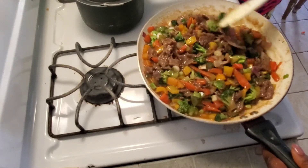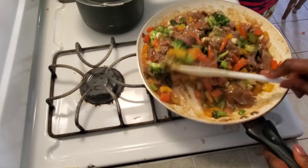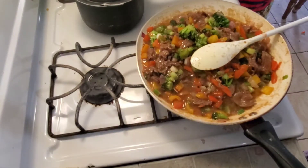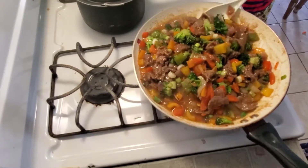Hello friends, welcome back to my channel! Welcome to today's video. Today I'm gonna be cooking some beef vegetable sauce. If you want to know how I achieved this deliciousness, then keep watching.